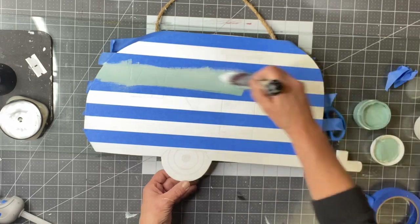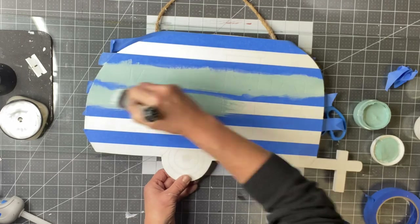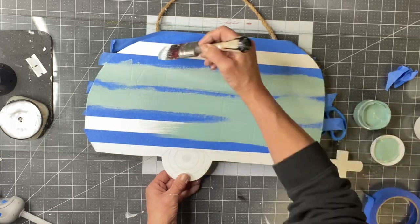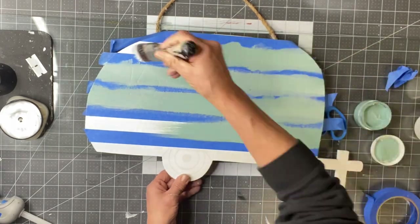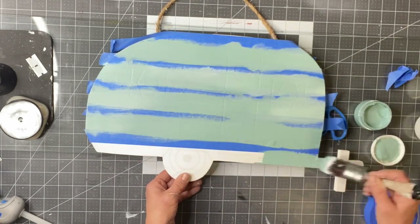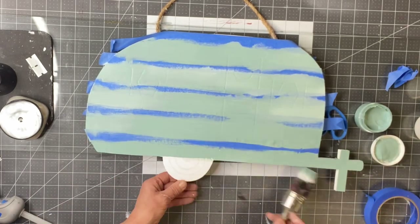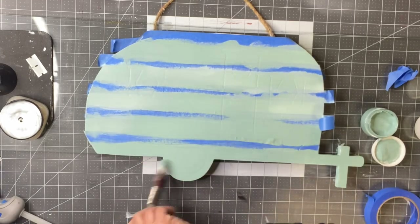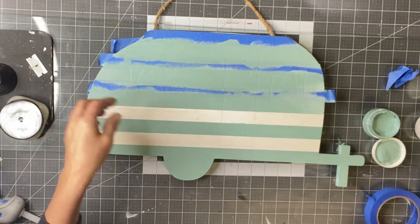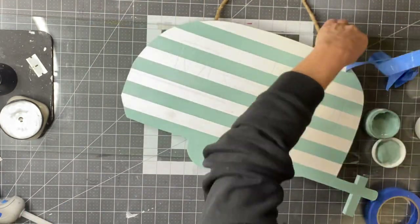Now I'm painting over my painter's tape in Higgins Lake — it's a really pretty pastel-y blue with a little light green in there. I paint over all of the taping, then remove the tape and you can see how it creates almost perfect stripes.